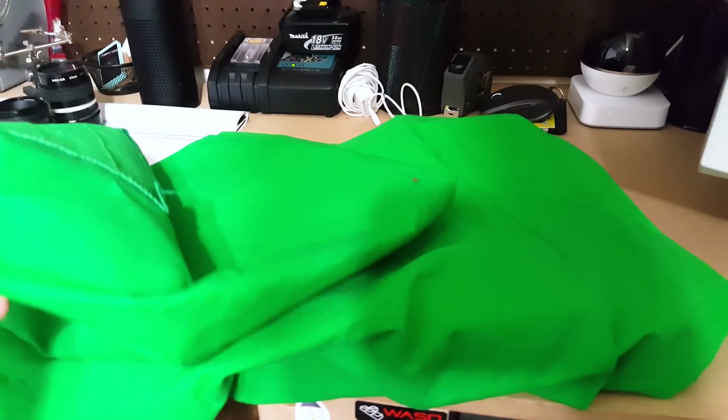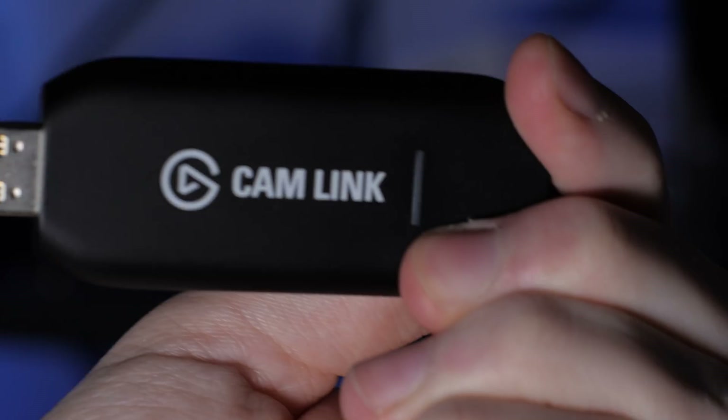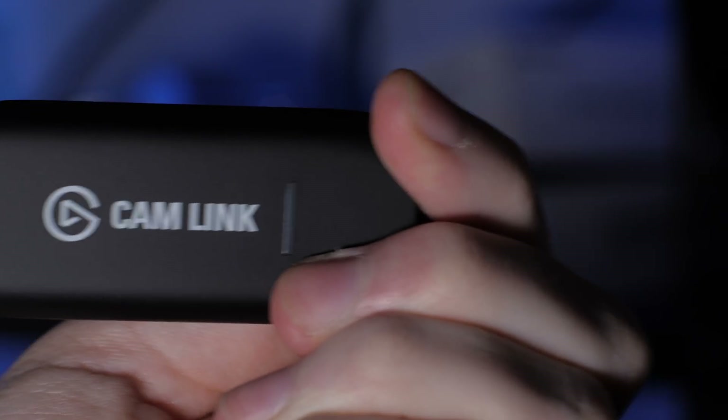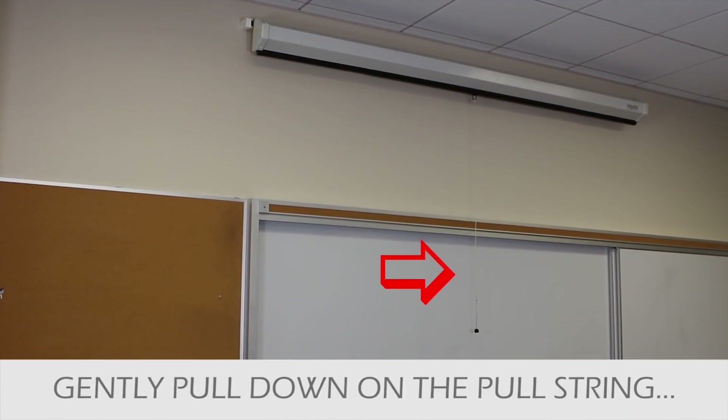I had all but given up on using a green screen pretty much ever. I still have a couple of old cloth screens, but they need to be cleaned and ironed before ever being useful. But then Elgato showed up and dropped the Cam Link and the green screen on us. This actually answers most of my issues with traditional setups. The idea behind Elgato's green screen seems fairly obvious — it's one I actually looked for when I was trying my ceiling-hung method circa 2012 — but it's very effective here.